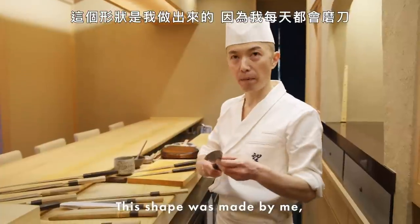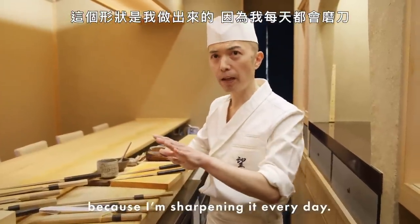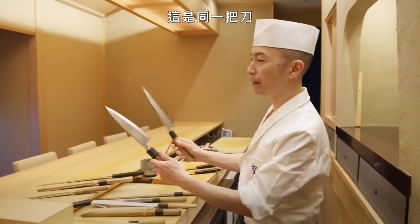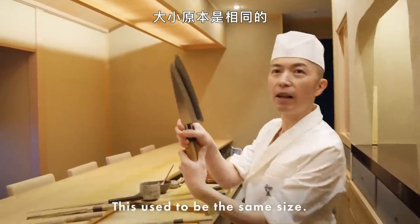This shape was made by me because I'm sharpening every day. Everybody has a different shape, so this is my shape. This is the same knife — this used to be the same size.